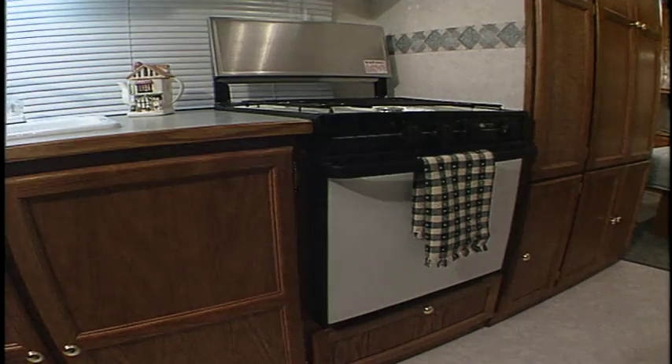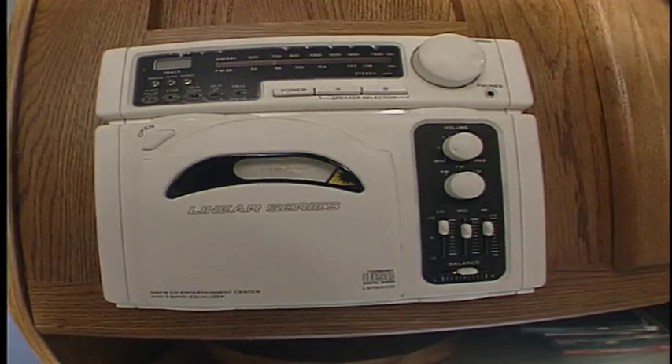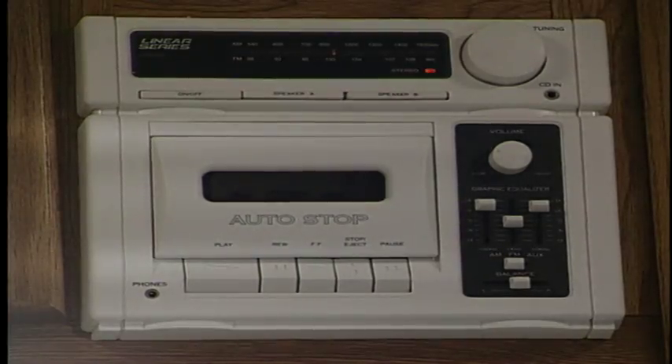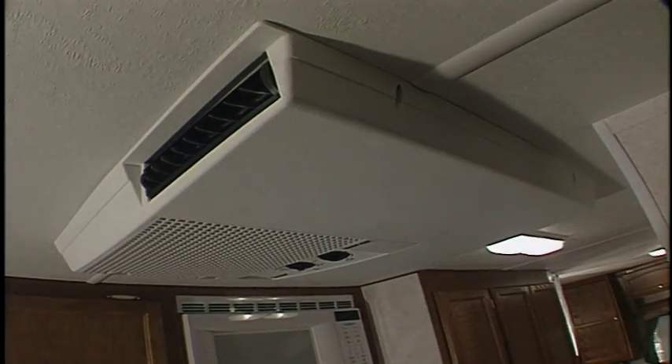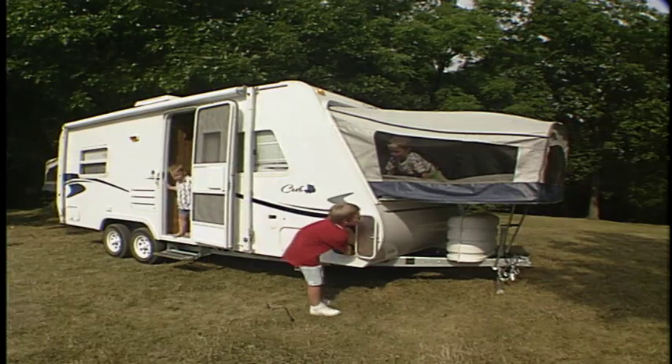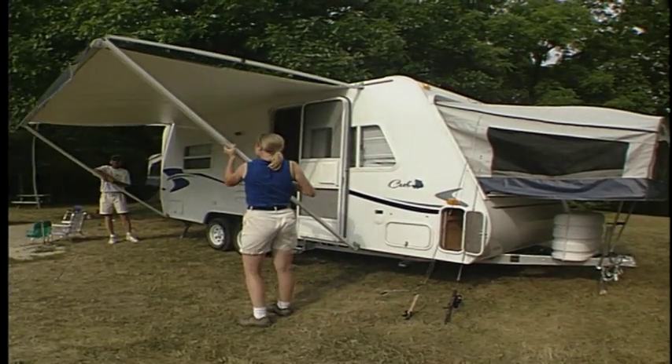Popular options that are available on the Cub include an oven, a microwave, a CD player, a stereo with cassette, an outside cooktop, a 13,500 BTU air conditioner, a TV antenna, and an A&E 8500 awning.